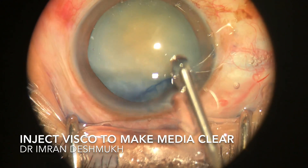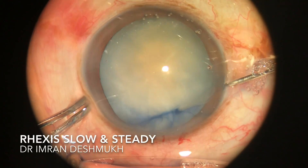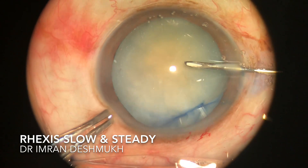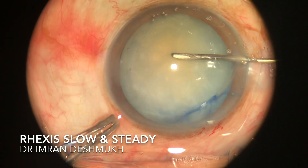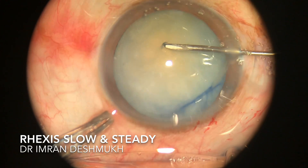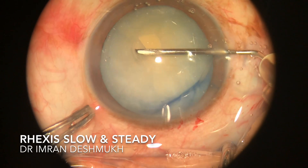You can use Viscoat so that it presses on the anterior capsule and during the rhexis the rhexis does not turn off. Once you insert the cystitome, slowly lift up the edge of the anterior capsule and start doing your rhexis.